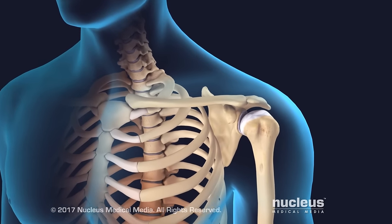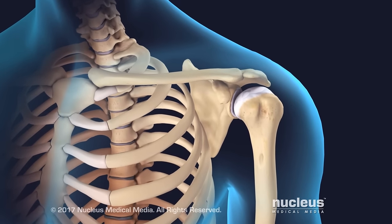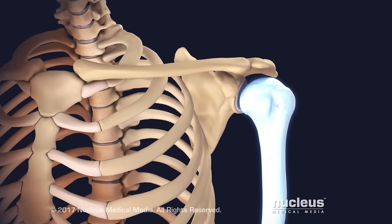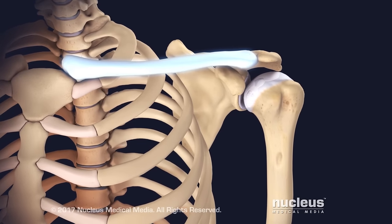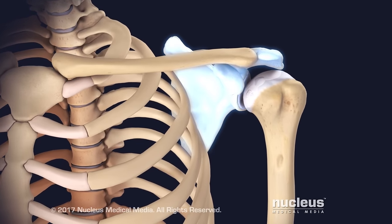The shoulder joint is a highly mobile ball and socket joint made up of three bones: the humerus or upper arm, the clavicle or collarbone, and the scapula or shoulder blade.